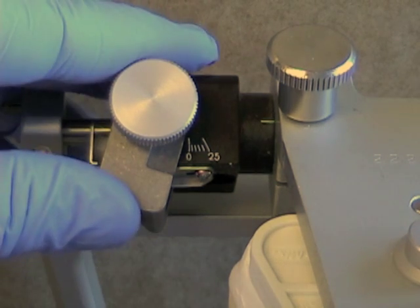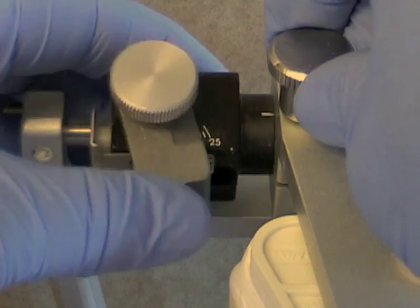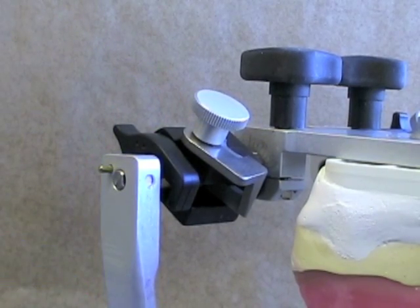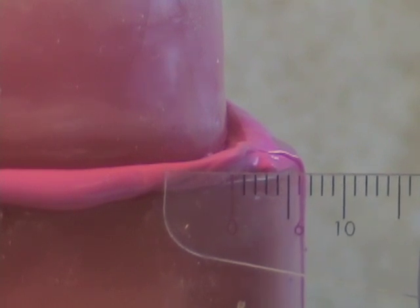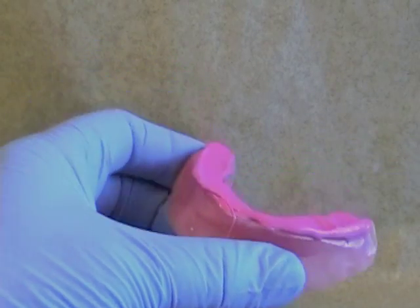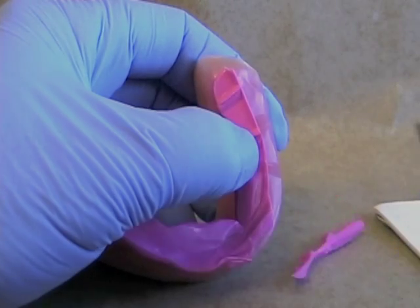Before we seat the protrusive record and set the condylar guidance, we'll set the progressive side shift — the lateral component or Bennett angle — to 15 degrees, as it's almost always very close to that. Then loosen the lock for the condylar guidance. To seat your protrusive record, make sure that the hinge lock is off on your articulator so it can translate. Make sure you have at least four to six millimeters of protrusion — neither too much nor too little. If your bite registration material has squeezed along the sides of the rims, remove that excess edge so it's easier to see the notches and tell when you're fully seated.